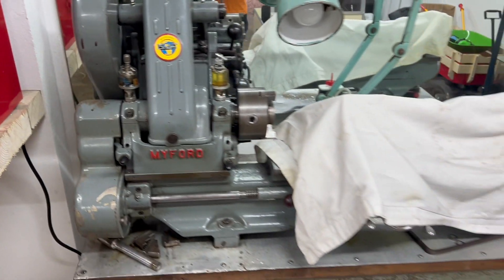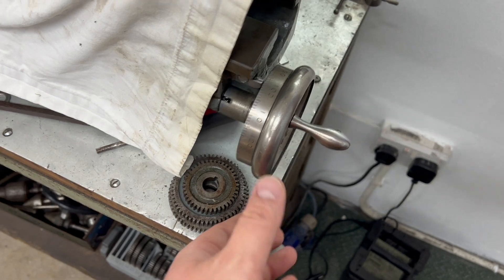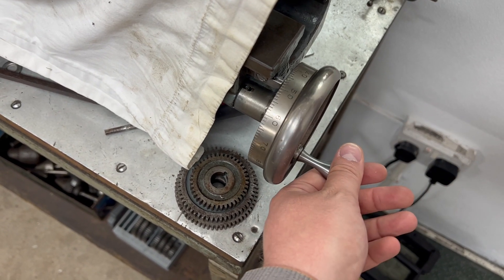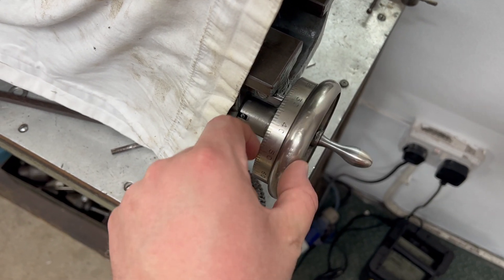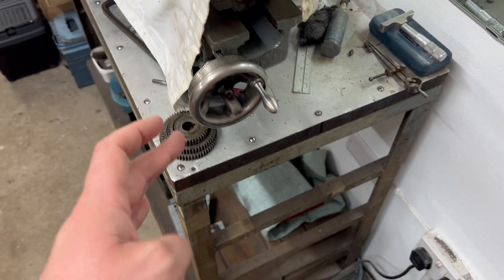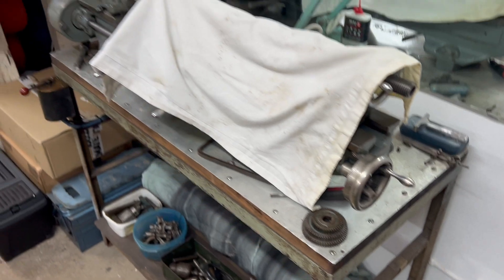One other little modification you may have noticed is this lead screw hand wheel. I got this in imperial, because this machine is imperial. The hand wheel and the little pointer I got off eBay used — it could have been bought new but I thought it would be in keeping with the machine. I bought this really with income from this channel, and that's a good example of why it's good to hit subscribe, like, and comment — it allows me to do things like this, and I really appreciate your support.